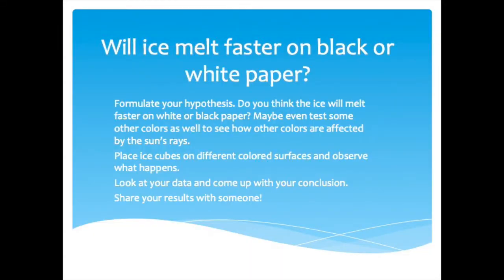I'm definitely going to try this experiment again under different conditions and may update this video. Give this one a try — see what happens for you! Will ice melt faster on black or white paper? Formulate your hypothesis, maybe even test some other colors to see if they're affected by the sun's rays, place ice cubes on different colored surfaces, observe what happens, look at your data, come up with your conclusion, and share your results with someone.